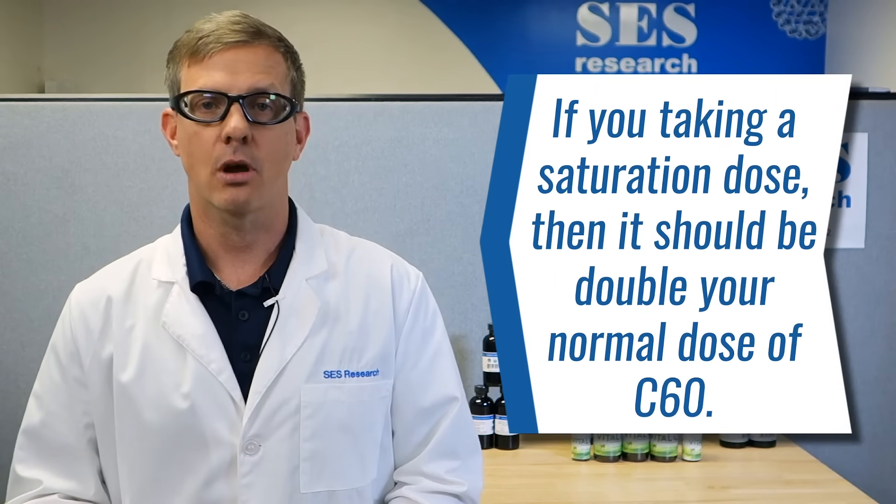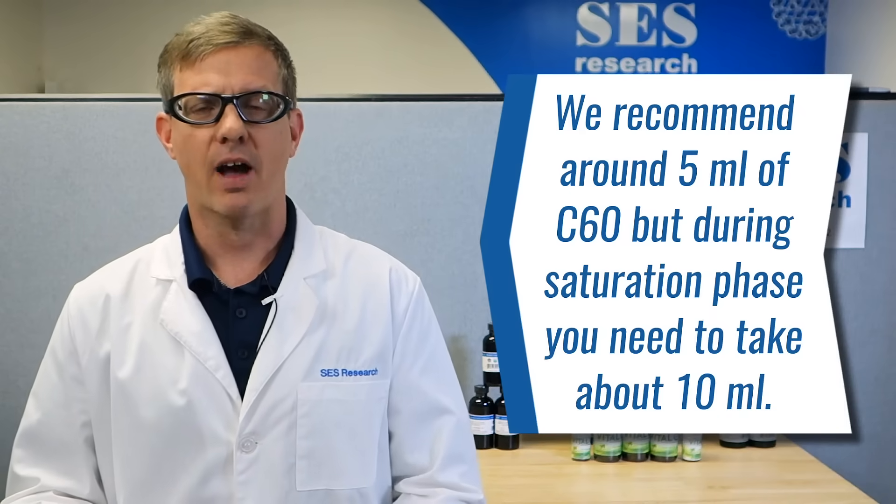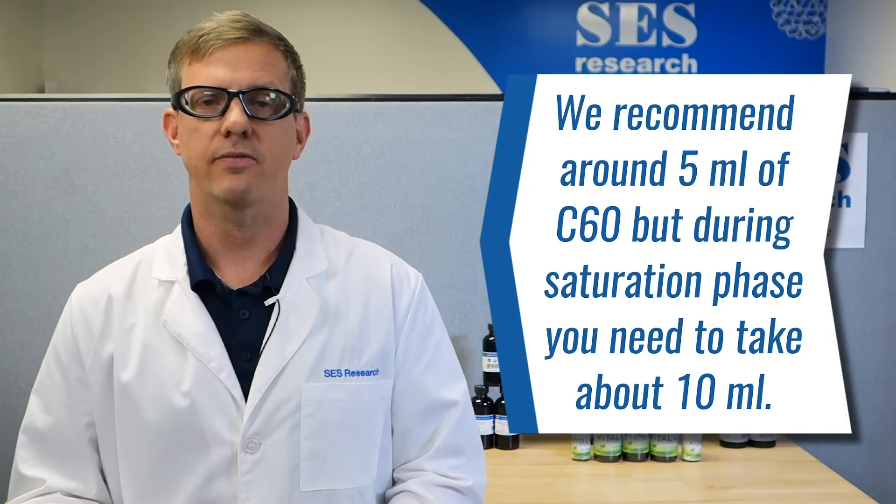If you're taking a saturation dose, it really should be double your normal dose, and we recommend you do that for about 30 days. Typically we recommend around 5 mils, so if you're in your saturation phase, you really want to be taking about 10 mils.